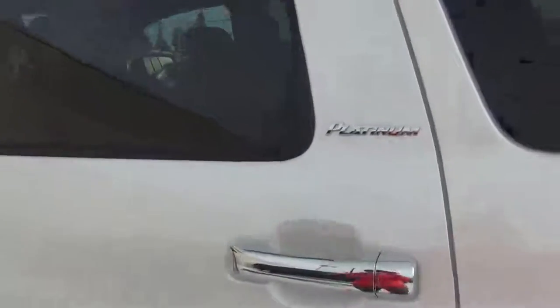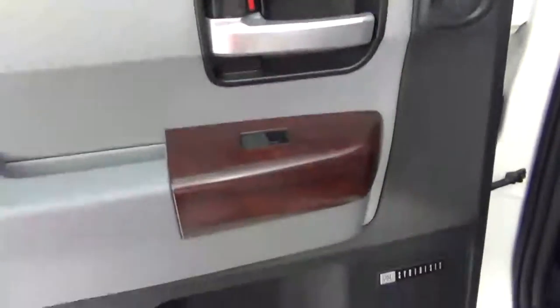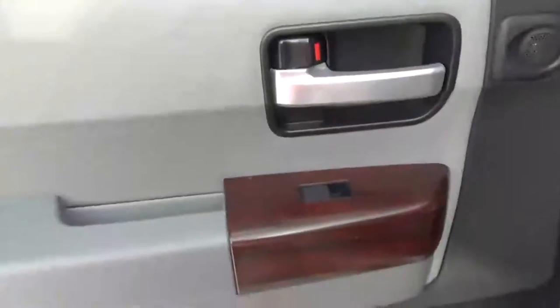Coming into the back of the Platinum Edition of the Toyota Sequoia, these back windows do roll all the way down. You also have a sunscreen for either your children or people that don't like the light. On the door you've got a couple of speakers as well as the power windows.